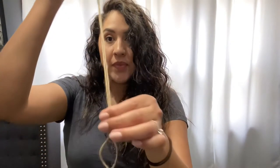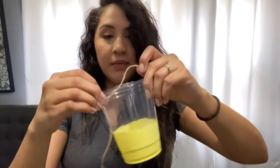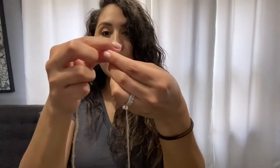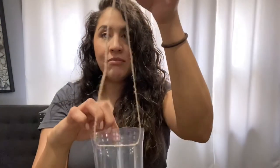Then grab your string and cut two pieces of string the same length so that they are even. Once you're finished with that, grab your string and your cup and just lace it in and out the other end. Then just tie it at the very top. Have an adult help you with tying — just a very simple knot, nothing fancy.